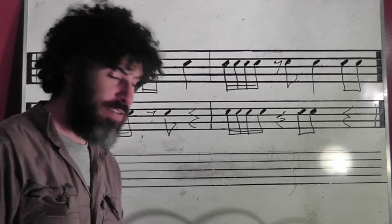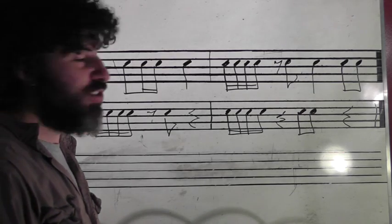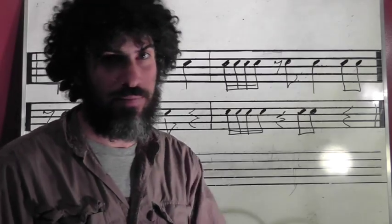All right cats, thank you so much for watching. Practice these things on your instrument. Say them, play them, and we will see you next time. Cheers.